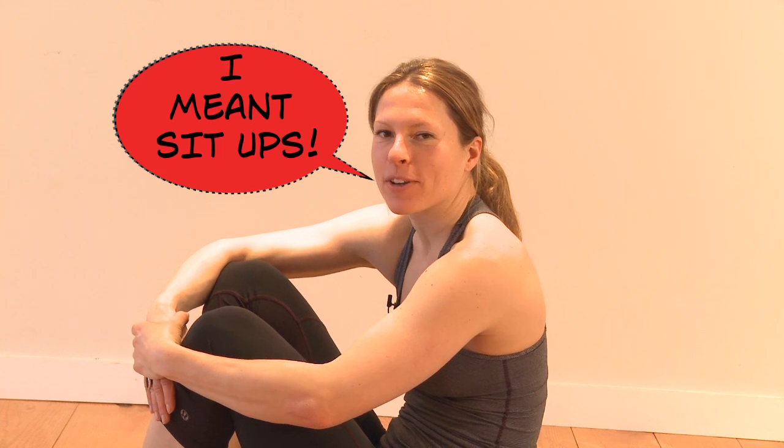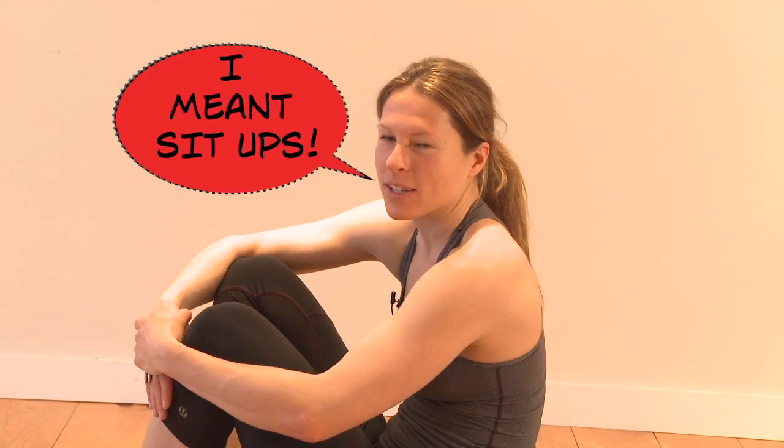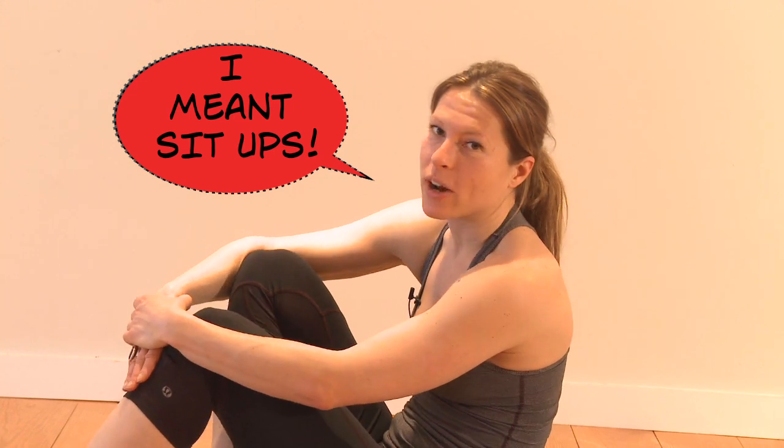Hey guys, it's Ariana Hunt from the Brooklyn Bridge Bootcamp. Today we'll do 100 push-ups — 10 different types of push-ups, 10 sets each. They're my favorites and I think they work your abs the best, so give it a good shot and make sure you're really tired at the end. Quality is more important than quantity.